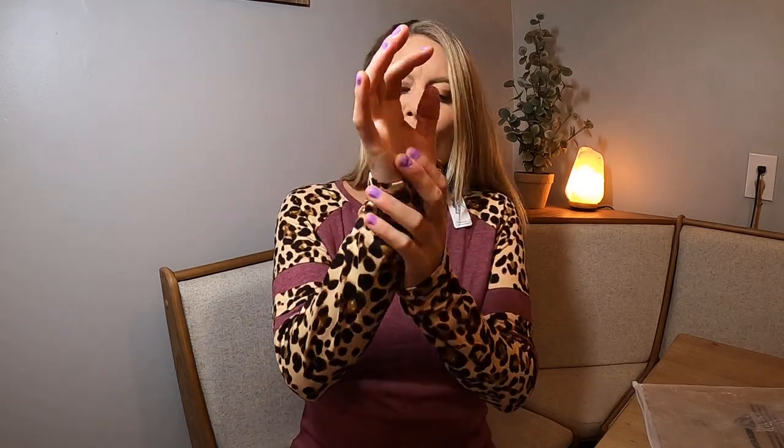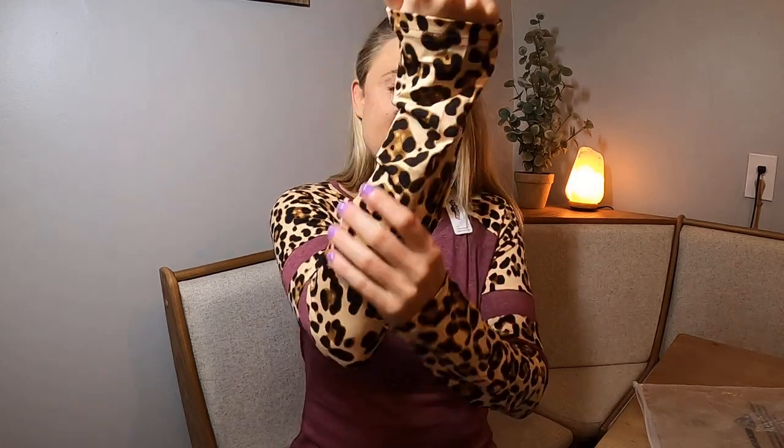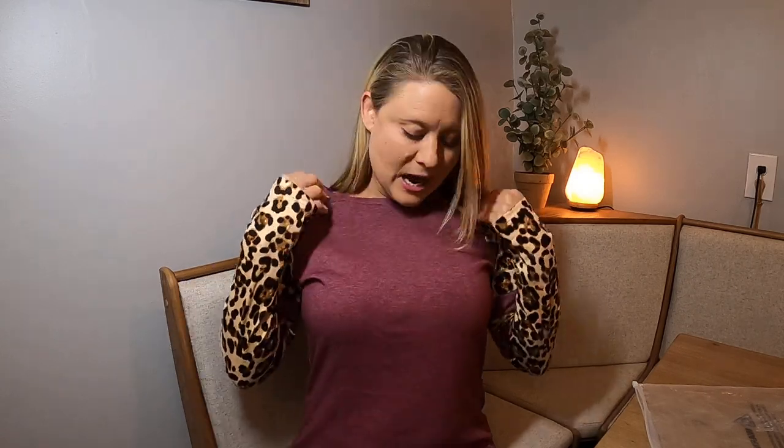It's really cozy — not like super warm, but it's got this nice soft material, not silky but just really soft. It's got super stretch to it; you can see it has lots of stretch. I'm in my size small and it's got room.